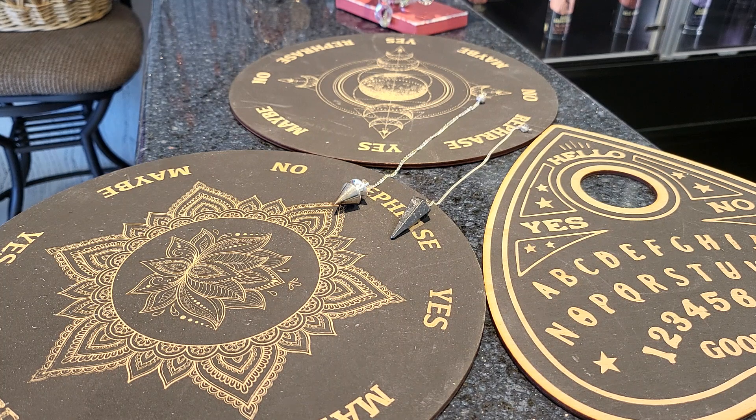Step two: asking your question. It is best to ask a yes or no question for the pendulum board. Offer phrases like 'can I' or 'do I' rather than open-ended questions or phrases like 'should I'. Avoid complicated or nuanced questions — that is for tarot cards.